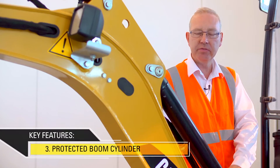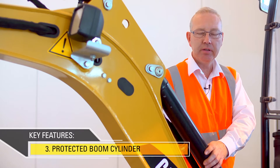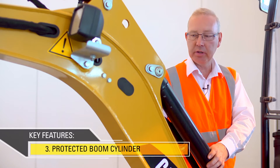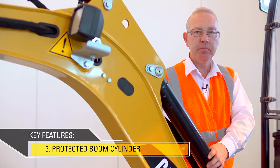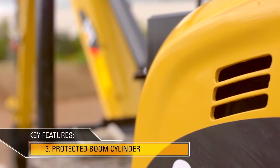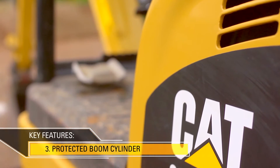On this machine, the boom cylinder is fitted above the boom. This means that it's protected away from damage when working in confined spaces, but it also means that the machine can travel along with other equipment and again not damage the boom cylinder.